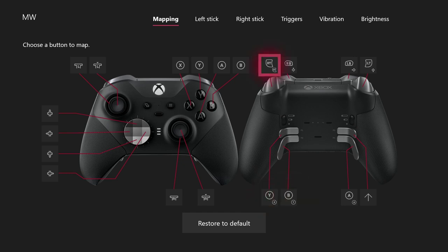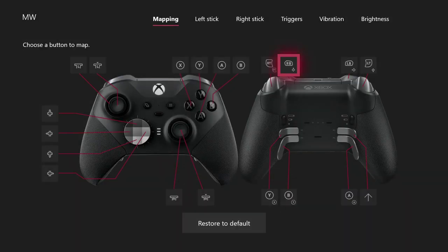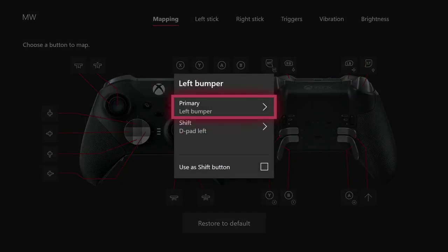Let me go over all my Shift mode mappings. First, RB — when pressing the Shift paddle it does D-pad up, which brings up your marking to mark stuff on the Warzone map. The other one is LB, which does D-pad left, and that allows you to switch your weapon from single fire to automatic without taking your fingers from your sticks.